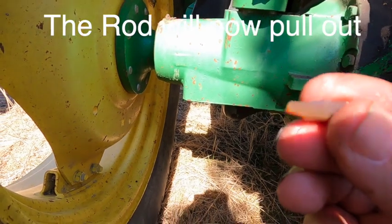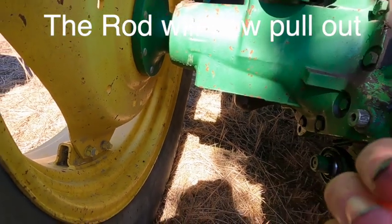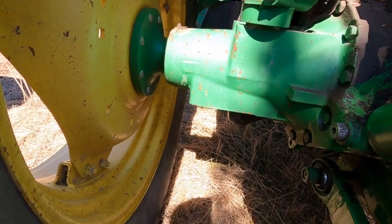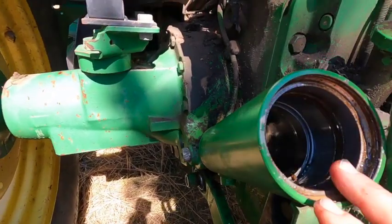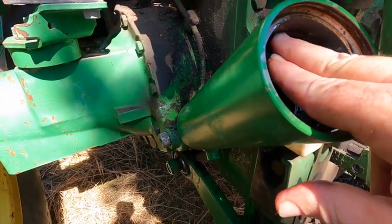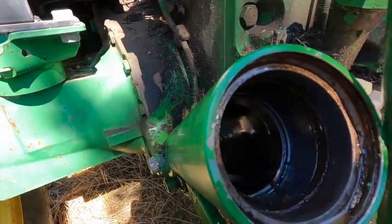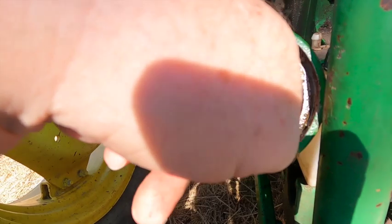These seals are disintegrated — there's nothing left to them. I have to pull the old seals out; they're just going to break apart when I start prying on them. There's a pile of old seal pieces and chunks in here.